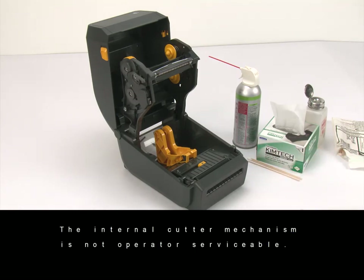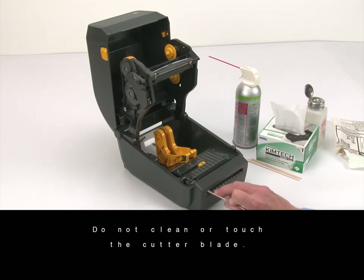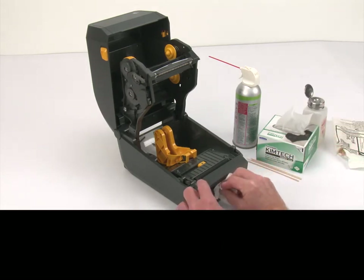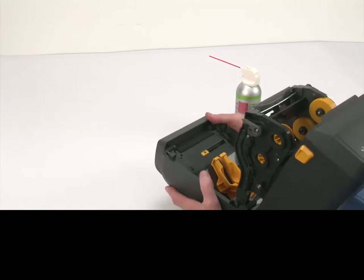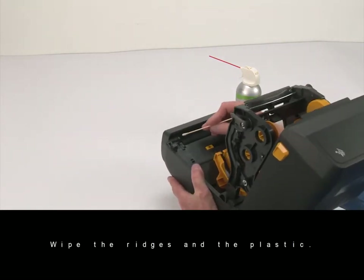The internal cutter mechanism is not operator serviceable. Wipe the ridges and plastic surfaces of the media exit slot. Do not clean or touch the cutter blade. Wipe the ridges and plastic surfaces of the media entry slot.